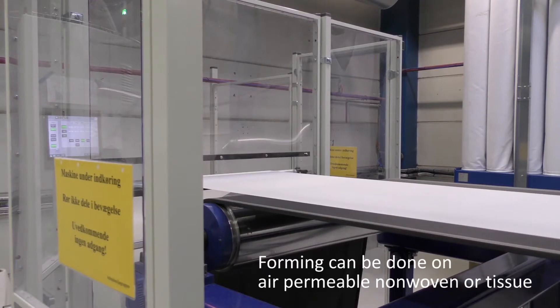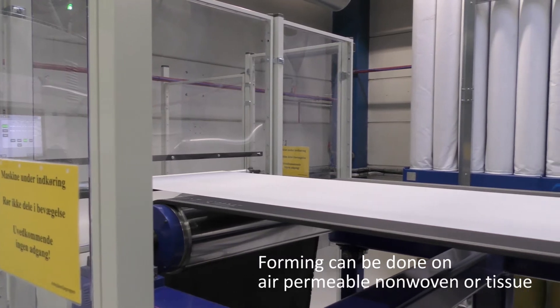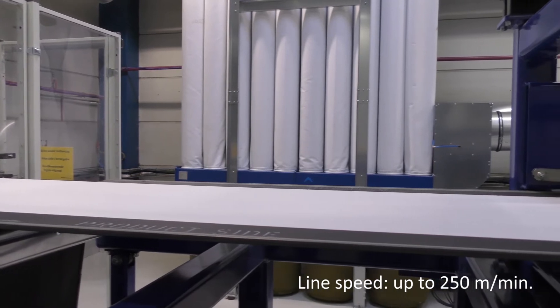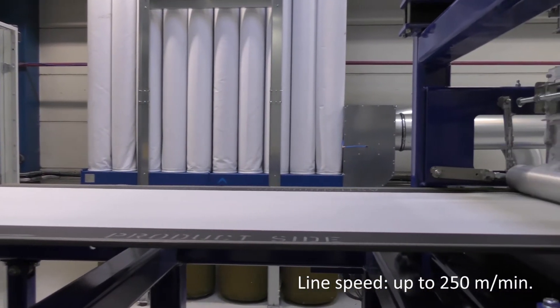As an option, a rewinder stand in front of the former wire can be used to rewind air permeable tissue or non-woven, which can be used as a base for the formed air-laid material.